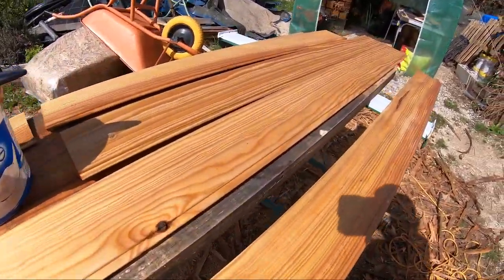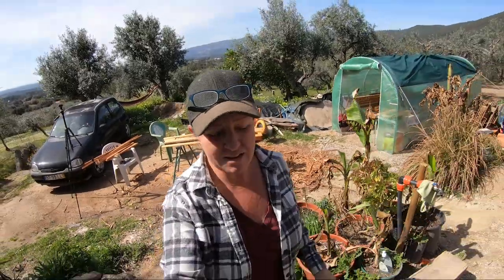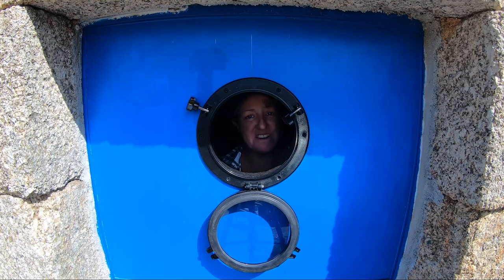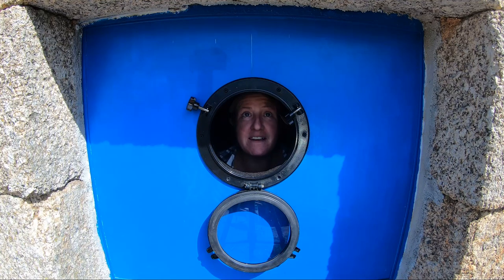Linseed oiling finished - I'm happy with that, it can dry. I can deal with that later on. The next job is going to be hacksawing this window to the right thickness. It's too thick to fit in the door, so I need to measure how thick it needs to be and then chop it off. I'm hoping the plastic is soft enough to get through it with a hacksaw. I probably should have tested this before I actually designed the entire structure around this specific window, but I think it'll be okay. I just need to figure out where to cut it.